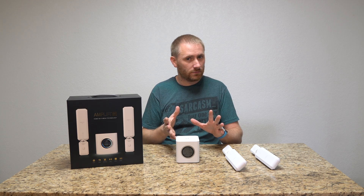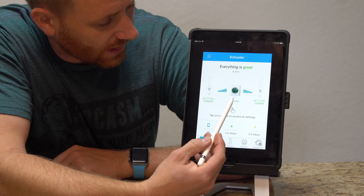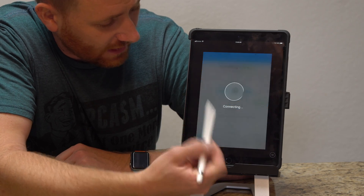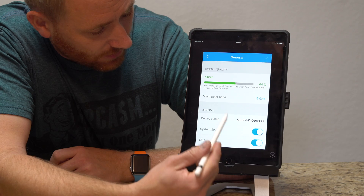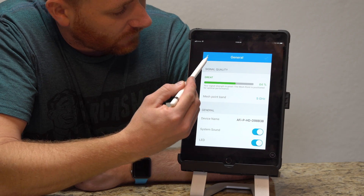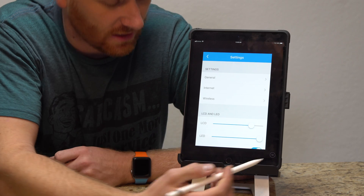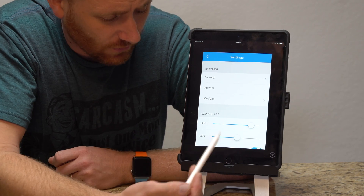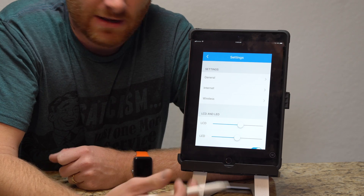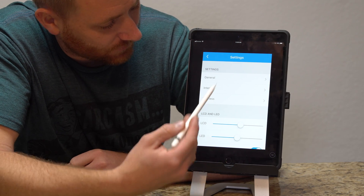Here's the AmpliFi app. It shows the main router and the two connected satellites. If you tap on any of them, it shows not only connection strength but all the device information. You can also change settings — for instance, if you don't want the LEDs on, you can turn them down or off. Same thing with the main system; there's an LED on the base of the unit and you can adjust the brightness.